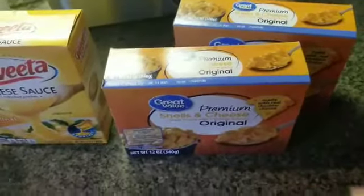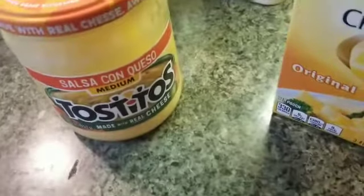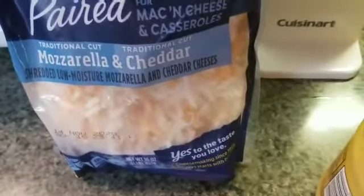These are the ingredients I'll be using: two boxes of Great Value premium shells and cheese original, some Velveeta cheese sauce packets — I'm going to use about one. I'm also going to use some Tostitos salsa con queso medium — I use it for chip dip or whatever, it has so much flavor. And some Kraft natural cheese expertly paired for mac and cheese casseroles, a mozzarella and cheddar combination, shredded.